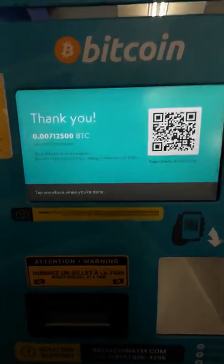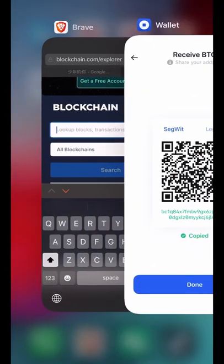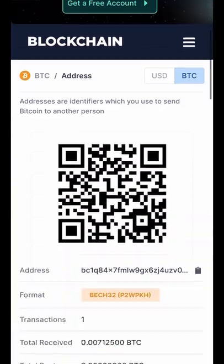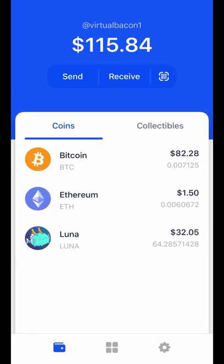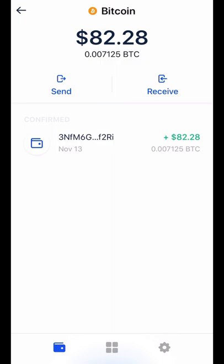You can check the progress by pasting your address into a block explorer such as blockchain.com. After around 10 minutes it should be in your wallet. These machines usually overcharge a lot — you can see I only got $82 worth for $100. So only use these if you absolutely must.